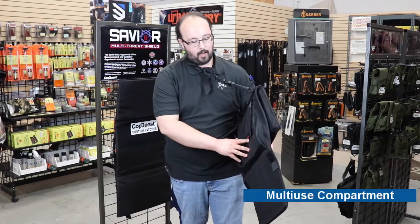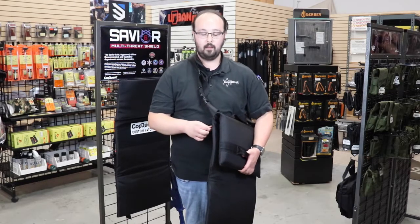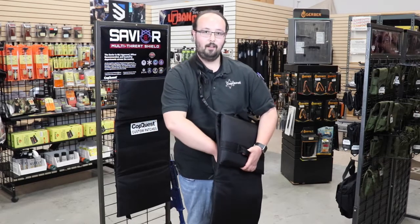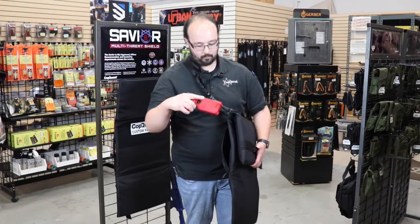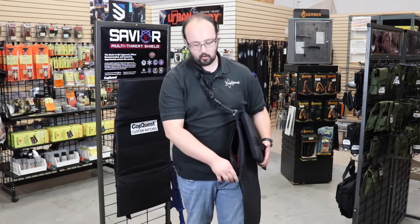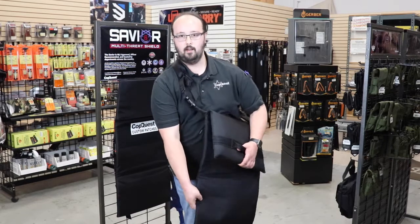On the backside, you have a storage compartment. It's large enough to store a tablet such as an Apple iPad. You can also store a less-than-lethal option such as a taser, which is perfect for that. Or if you want to do concealed carry off-body, you can stick your firearm in here, or a medical kit, or whatever you deem necessary.